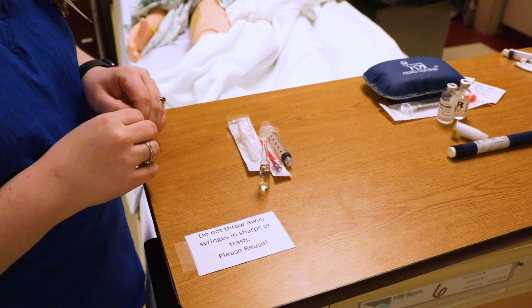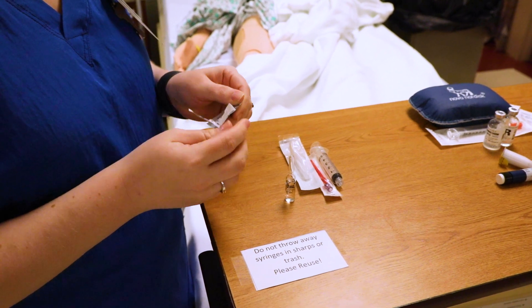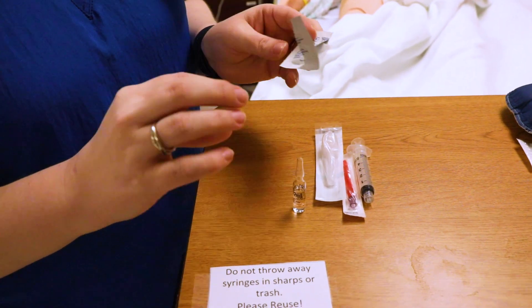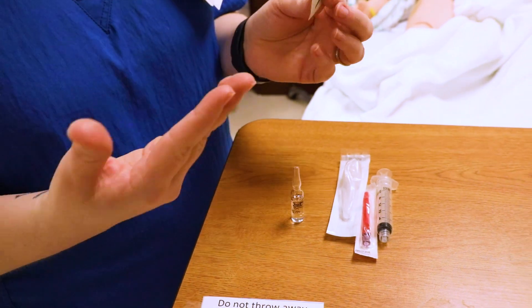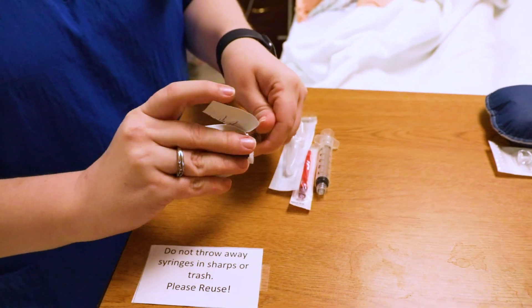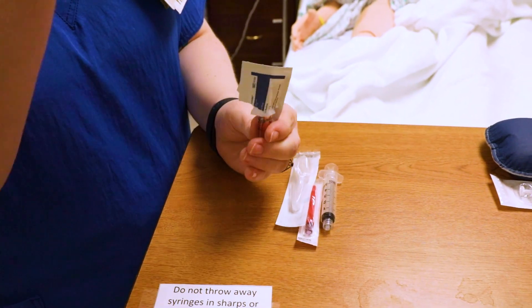I'm going to show you how to get some medication out of a glass ampoule. Make sure you're careful because it is glass and it does become sharp. I've seen a lot of people break the glass in a gauze; some people use alcohol. Make sure you're doing it however your facility tells you to do it. I like to put the glass in here and then rotate it a little bit — that helps clean the top.